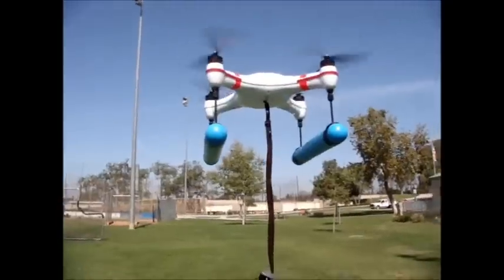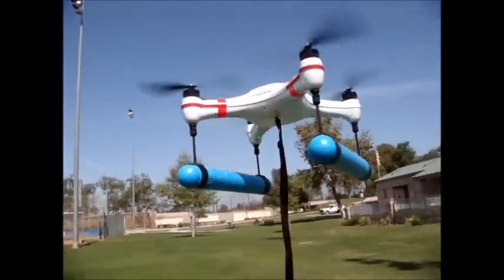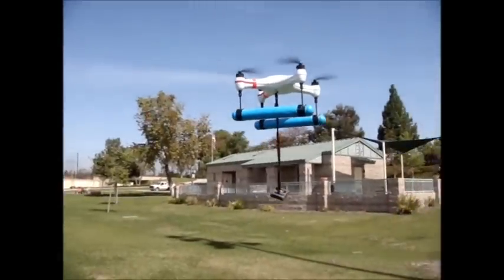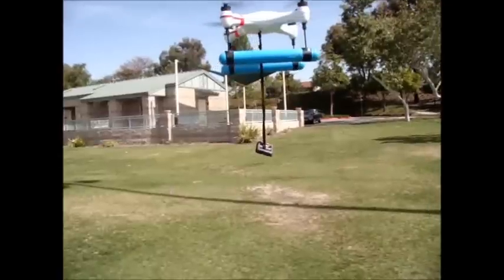The ability is absolutely perfect — we're moving less than probably six inches. I'll bring it down and that completes the test with the flotation and the additional lead dive weight.